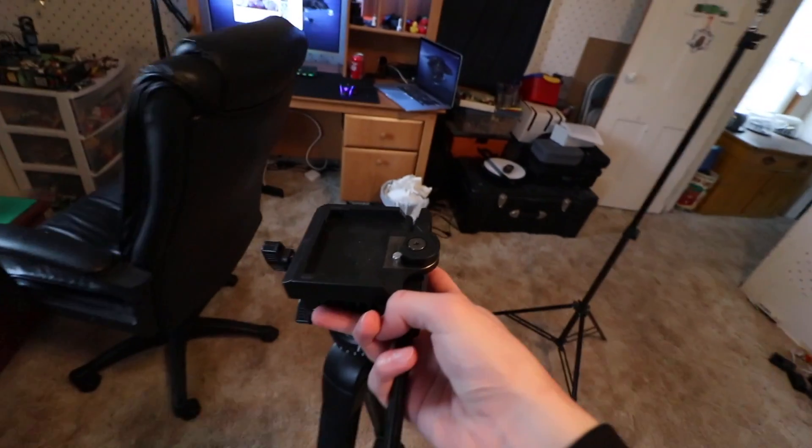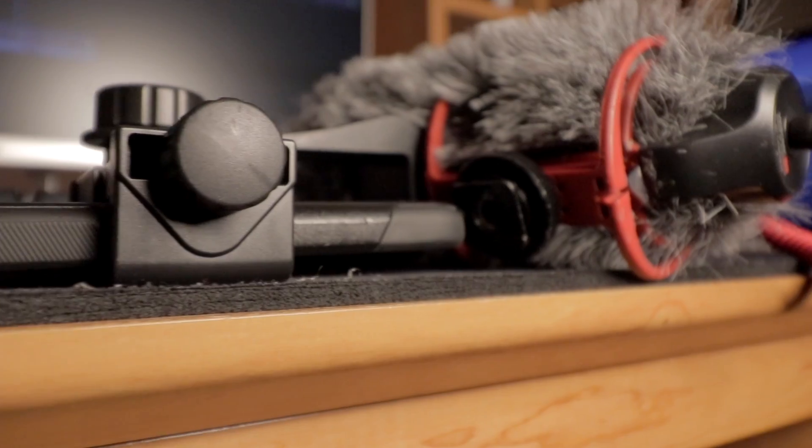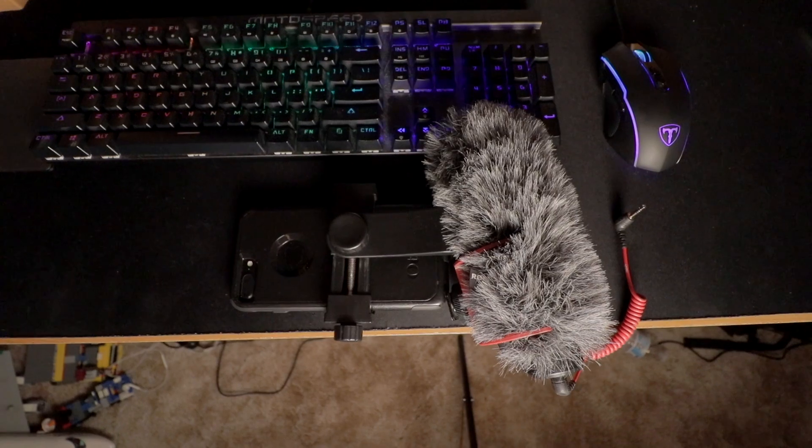Investing in some sort of tripod will help a whole lot — this one I do not recommend. But I made a video about budget gear that you should definitely check out, with some great options linked in that video.